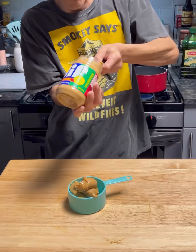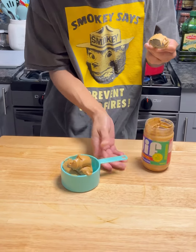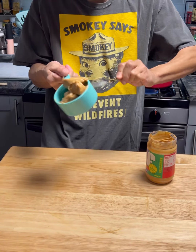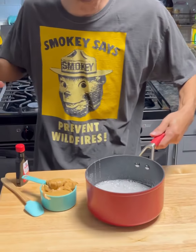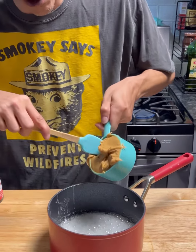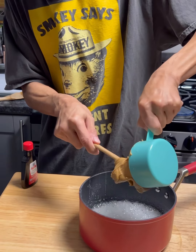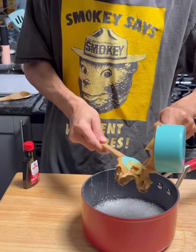We're gonna grab one cup of Jiff creamy peanut butter and get that in there. Okay, so now it's boiling as you can see. Now we need to take that one cup of peanut butter and get it into that boiling sugar syrup mixture.